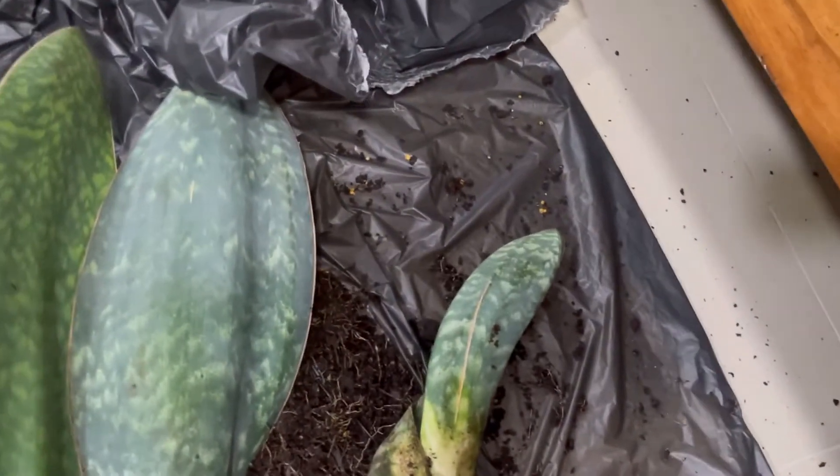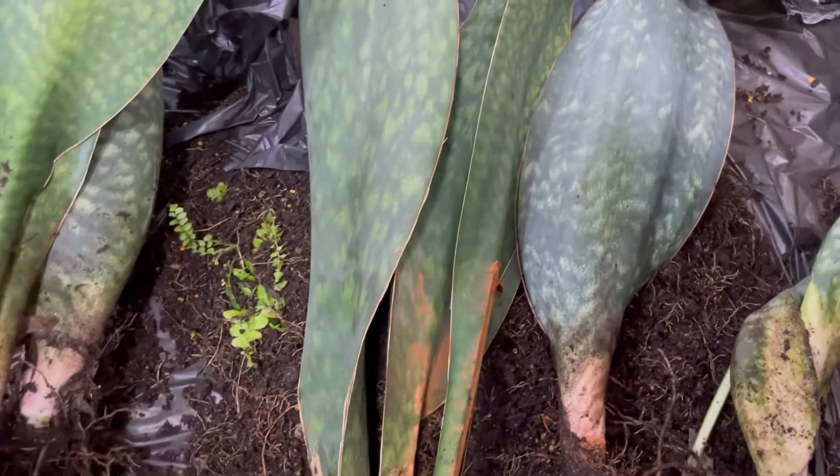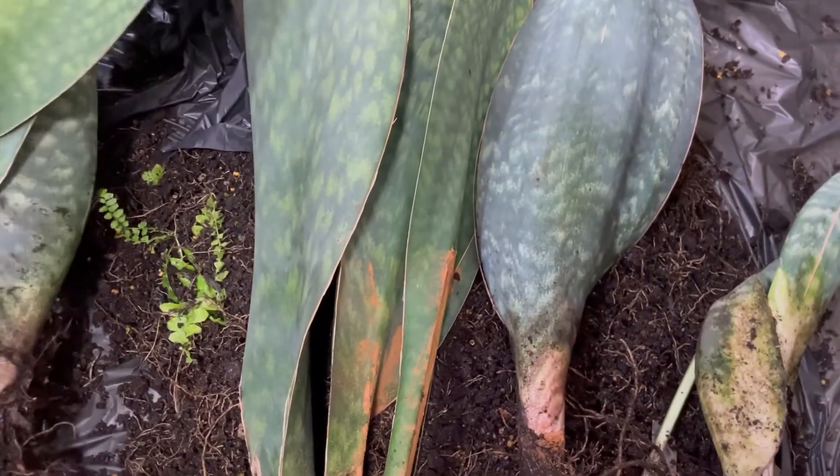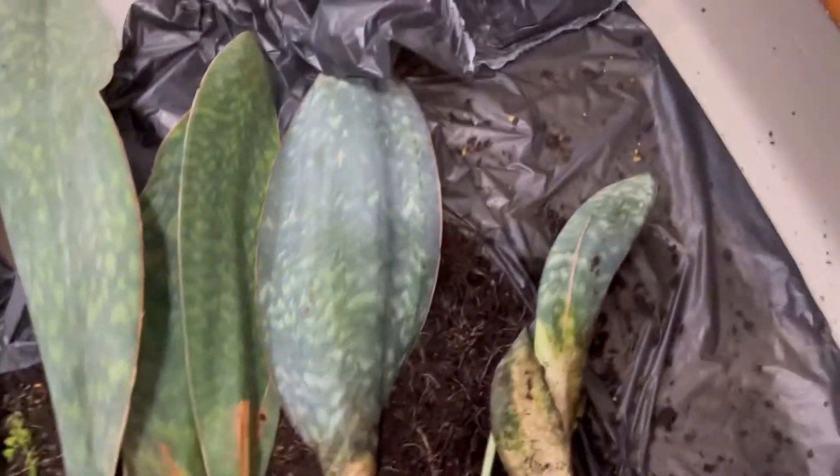They are all together — one, two, three, four, five. I think this one would be separated later on, and I will get six pots.